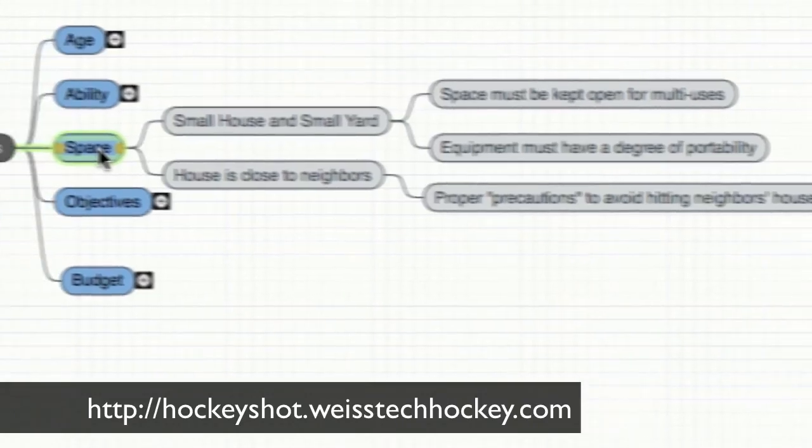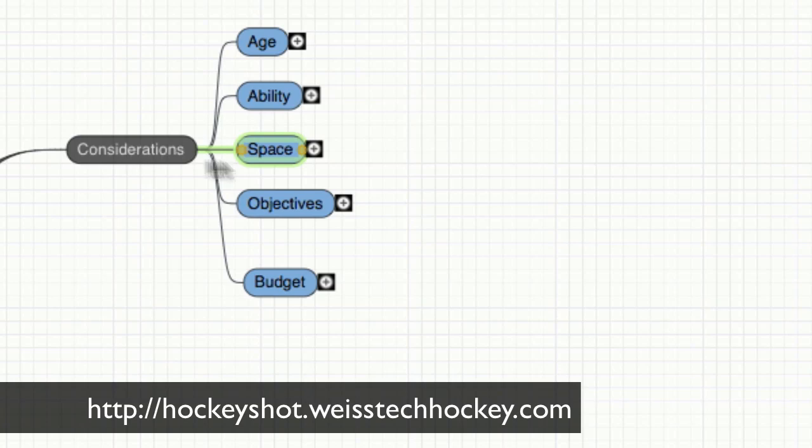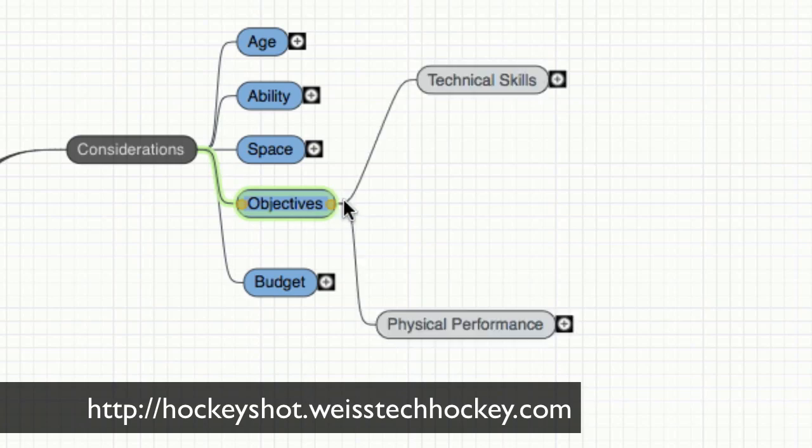Those are my important considerations for space — they may or may not apply to everybody, but for me they definitely are the case. Next are objectives. This is where you sit down and ask: what am I really looking to improve on? Am I looking to improve on a lot of different things or mostly one specific area of my play? There are two general categories that are very realistic for improving skills at your house: technical skills and physical performance.